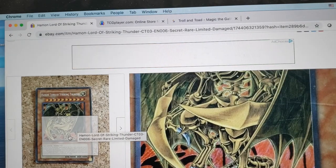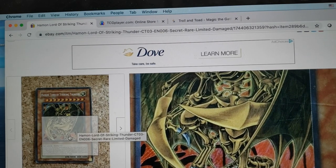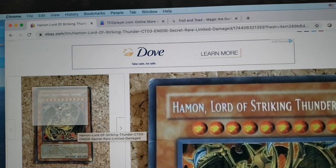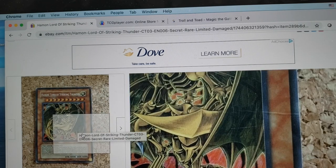I personally do prefer shopping on eBay for this exact reason. I really appreciate sellers who post detailed photos of the cards so you know exactly what you're going to be receiving.